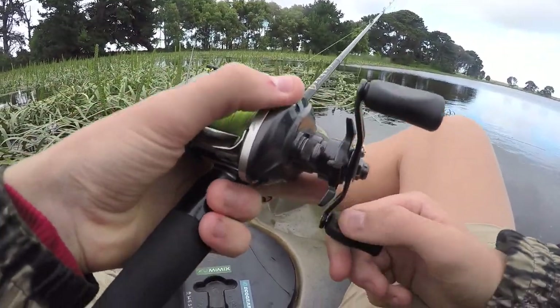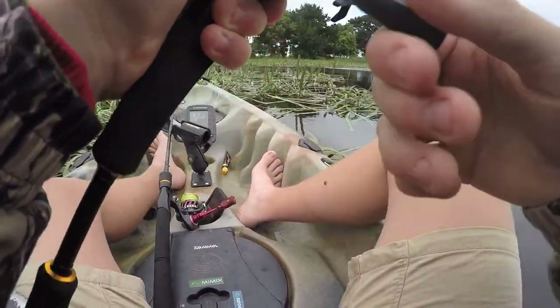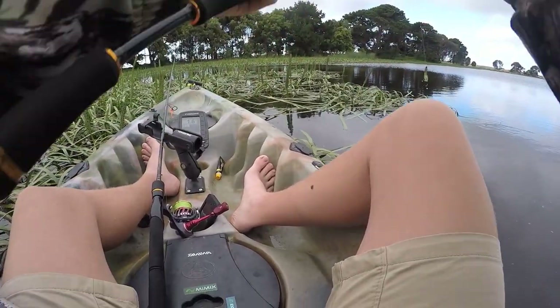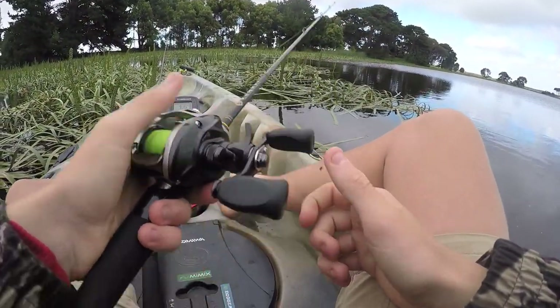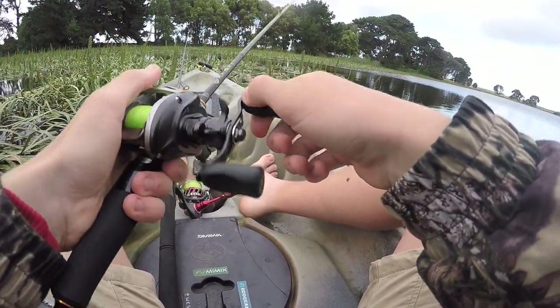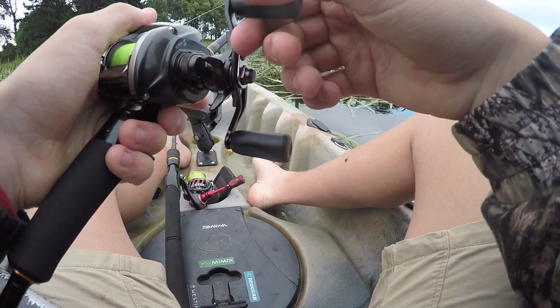The reel is a Daiwa Alphas SV. Probably the Alphas Air might be a bit better for this sort of situation, but the SV is still quite a good reel. It doesn't cast light lures as well, but it's launching a 1/16th ounce lure out there and I've cast a 1/32 on it, so it does quite well with those light lures. That's the gear I'm running - now we just wait for some fish.